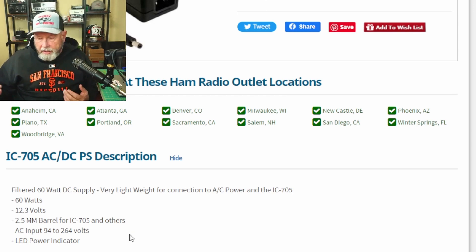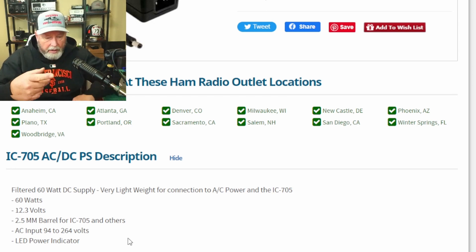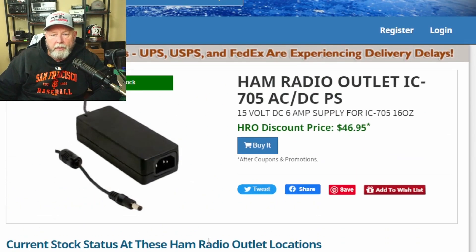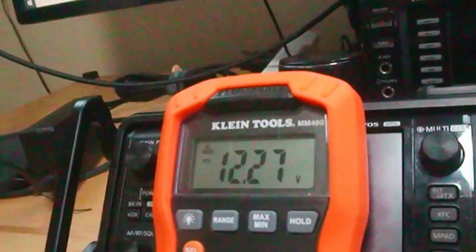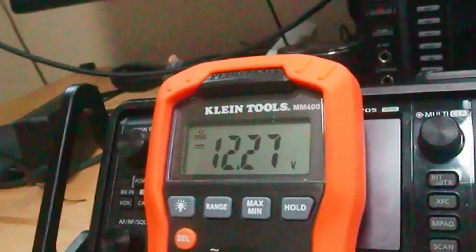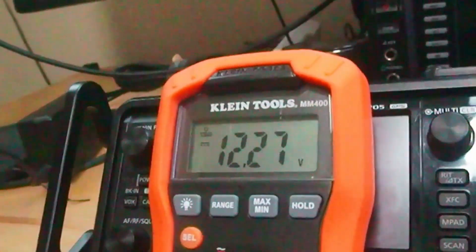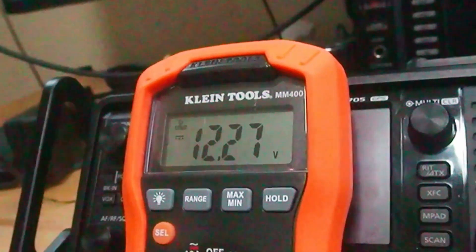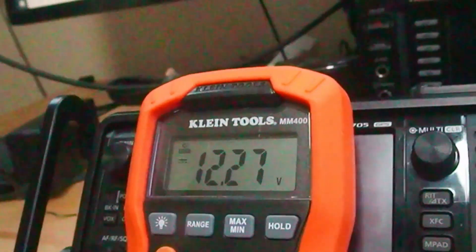Size-wise it looks pretty close to what I have. Is it as good as what they're selling? It may not be, but I think it'll work. If nothing else it'll charge the radio. You save yourself 47 dollars if it happens to be the right size and amp output. I've got it hooked into 120-volt power and the voltmeter reads 12.27 volts — probably good enough to get me close to full wattage.